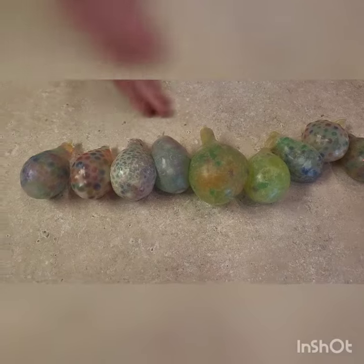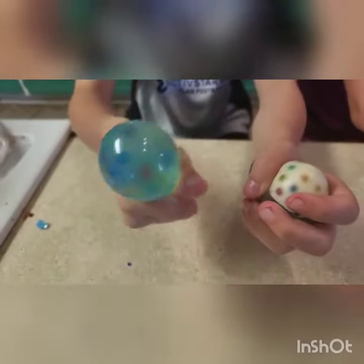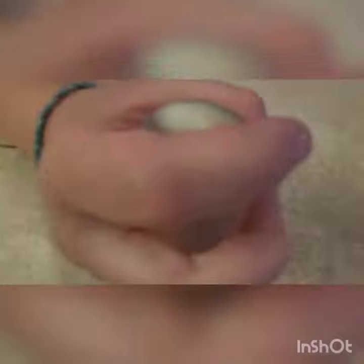These ones are filled with Orbeez, just all different sizes — they're all different, can you tell? This one's filled with Gatorade. And this one is filled with hand sanitizer and stuff. This one is filled with water. And this one is filled with air.